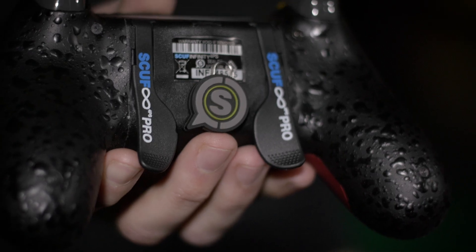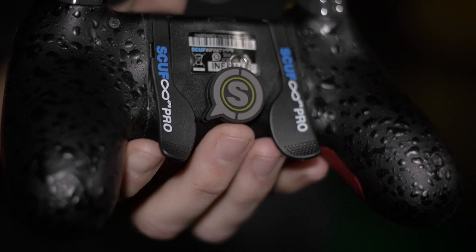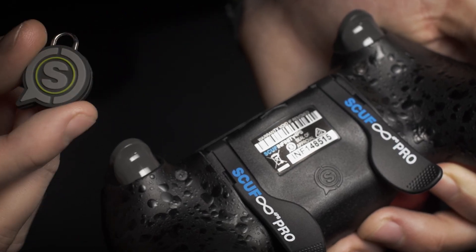Today we're going to be showing you how to use our electromagnetic remapping technology to mimic the face buttons on the front of the controller with the paddles on the back, which can be swapped at any time with the SCUF Infinity 4PS Pro.